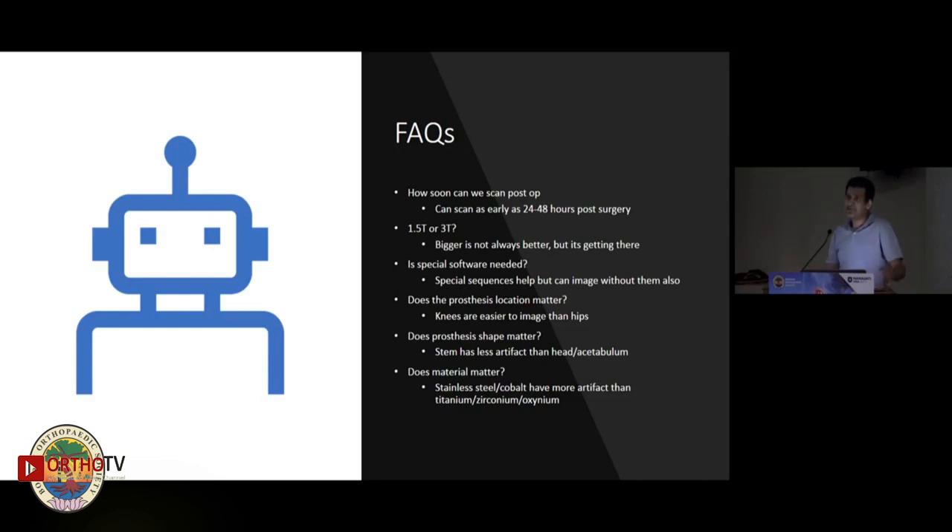Is special software needed? We can scan without special software as well as with it. Obviously when we use special software we get better images, and when used on a 1.5 Tesla scanner you can get even better images. But we can still be diagnostic irrespective.